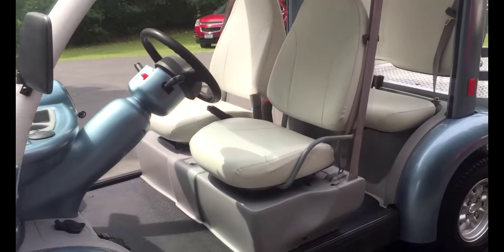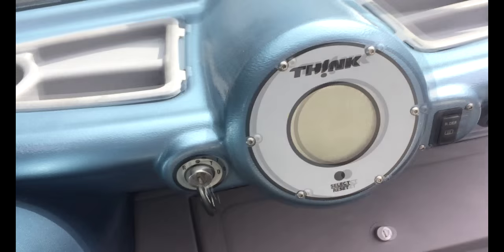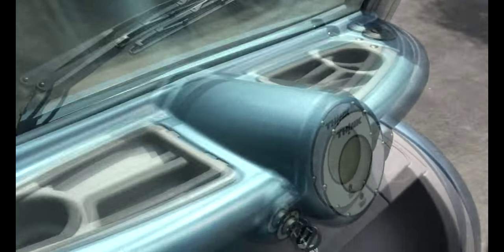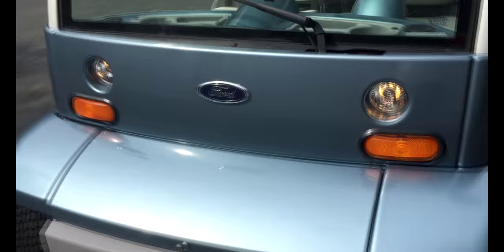I'm now going to go over the operation of the vehicle. Here's the switch — you turn it on. I'm going to show you the flashers. See the flashers working there.